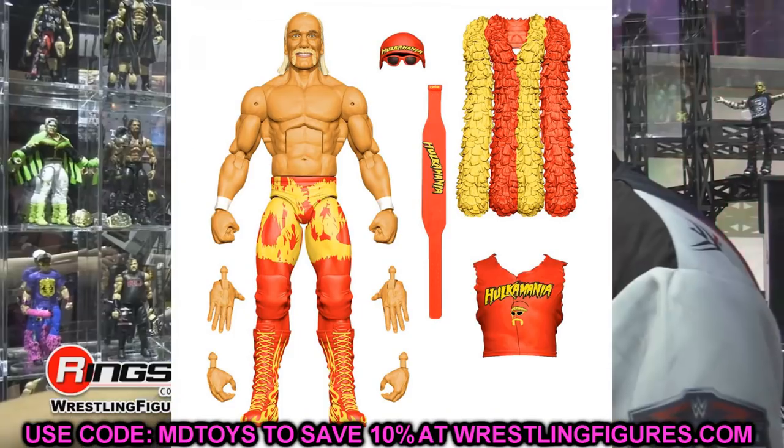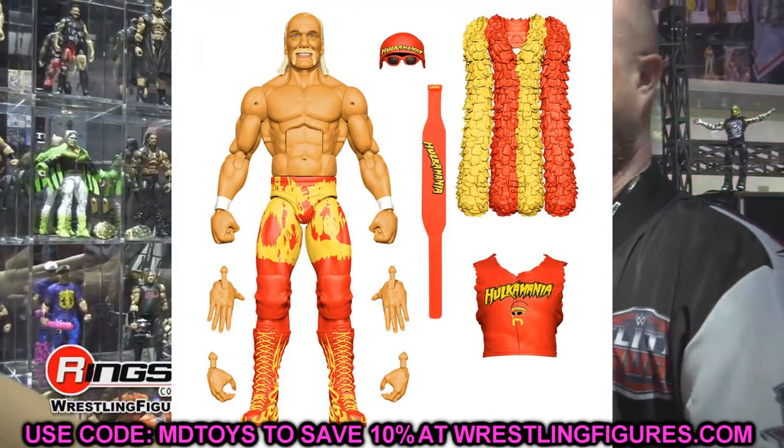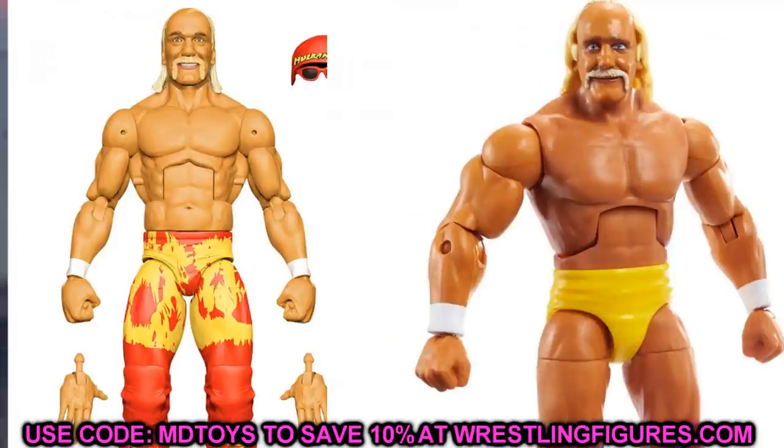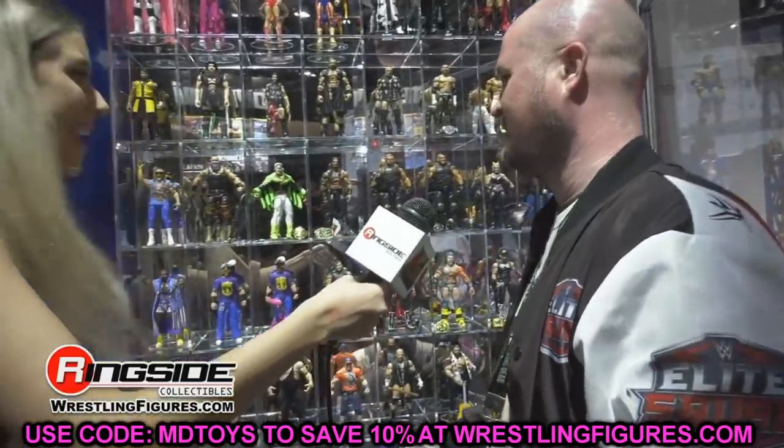Speaking of torso swaps, getting into the new Hulk Hogan Elite — a lot of people don't like this torso for Hogan. I think you could switch it with a couple of different figures, maybe the Elite 34. I don't know how flush that torso would sit on the SummerSlam body, or if the Survivor Series Elite would work, but I think one of those — torso swapping with this SummerSlam Hogan — would be really sick. You could probably head swap it with maybe an Ultimate Edition as well.